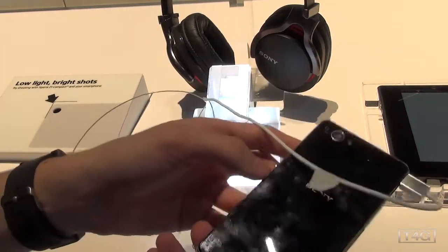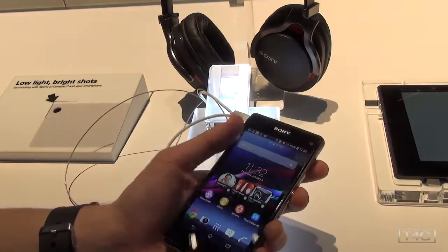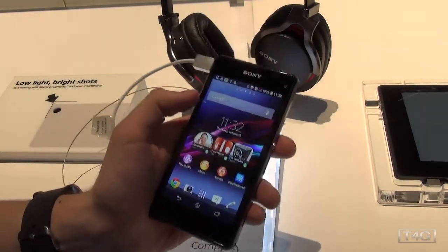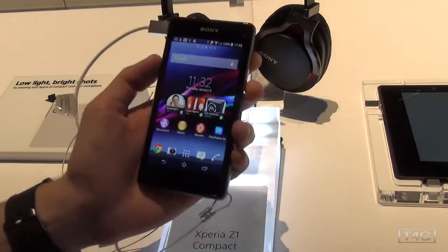Here we have the black model. They also have it in yellow, pink, and white, so you've got a little bit of color selection, which is nice. It's running Sony's Android overlay skin on top of Android 4.3 — no KitKat yet, but hopefully that'll change soon.